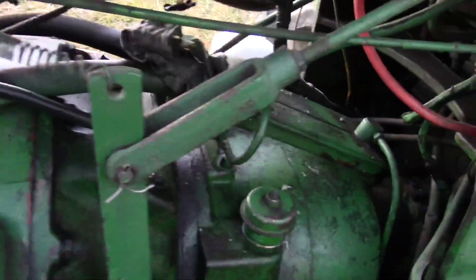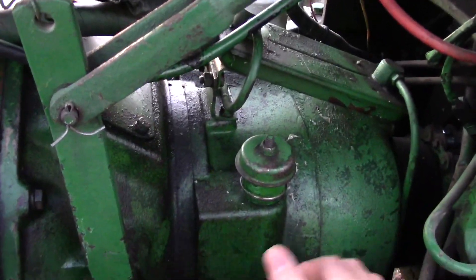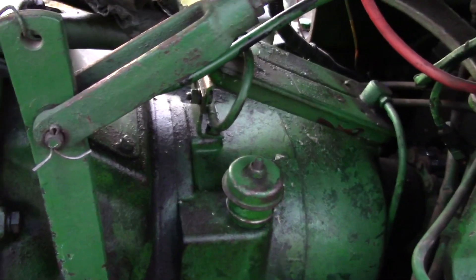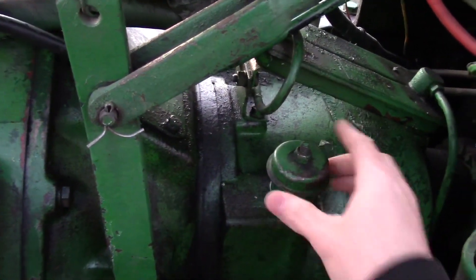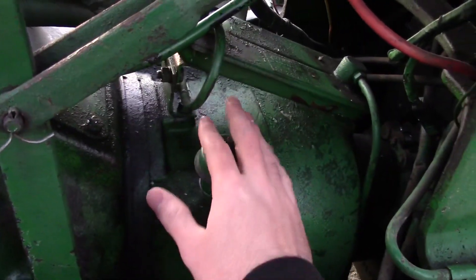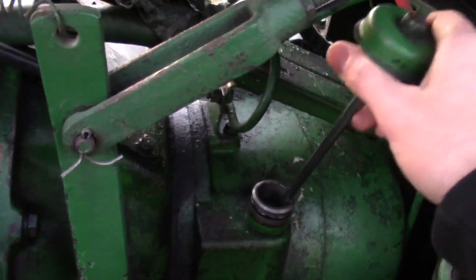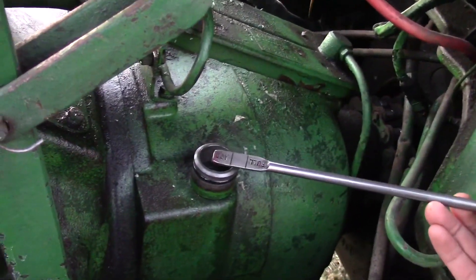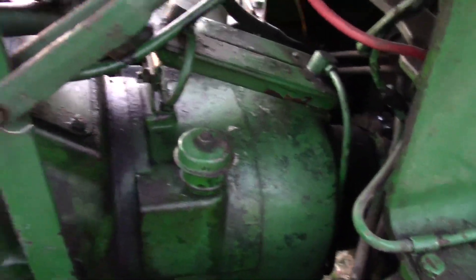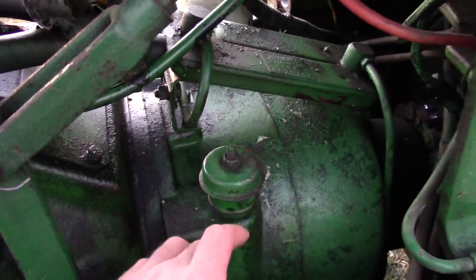Now, the hydroshift — the over-under — which is its other nickname — or the three-speed; the hydropower — the two-speed — and some people call this an over-under, which is incorrect, since the three-speed has over, under, and direct. This is just direct and under. Right here is your dipstick for checking oil. I need to add some — like badly — so I'm going to do that in a few minutes. That's where you're going to fill it and check your oil.